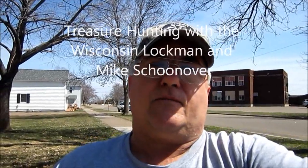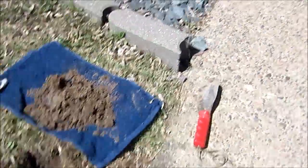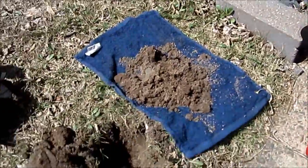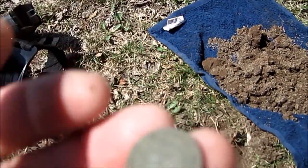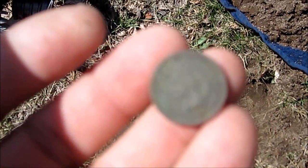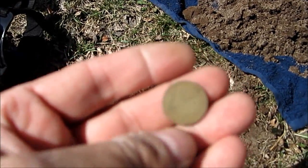Hey gang, Wisconsin Lockman here. Decided to step out in front of my house for a short time. I took the AT Pro right along the sidewalk and I get an iron signal and a high tone of a penny, 7.5 to 8 inches down. I dug that — it's an 1890 Indian Head!